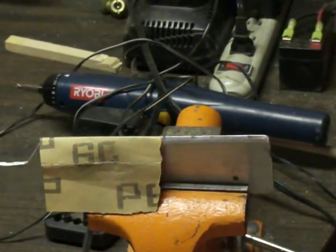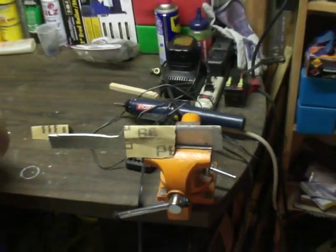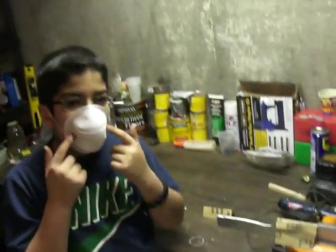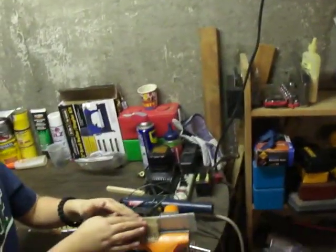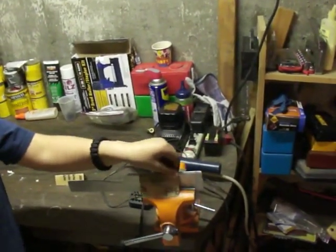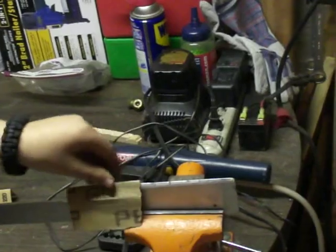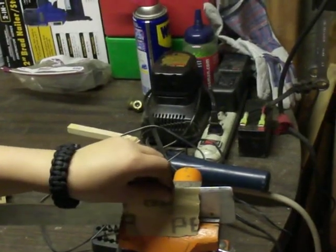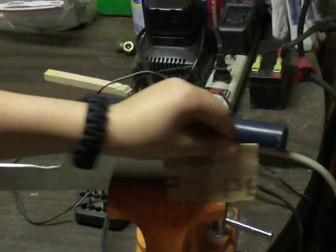I'd recommend — now this is starting to be the part where aluminum's flying everywhere, so you guys want to use a gas mask and glasses. Obviously he has goggles on already but those are his normal glasses. I have goggles on at the moment because I can be intoxicated with the fumes and the aluminum flying everywhere — dust and everything. I get really bad issues with dust, so if you have those problems definitely wear goggles.